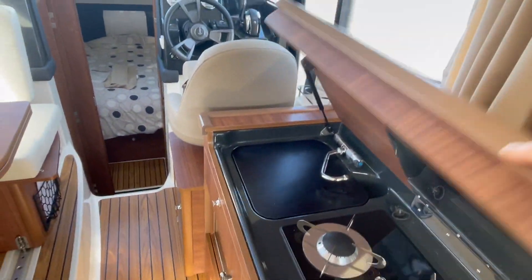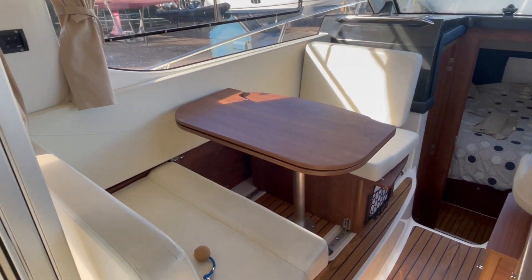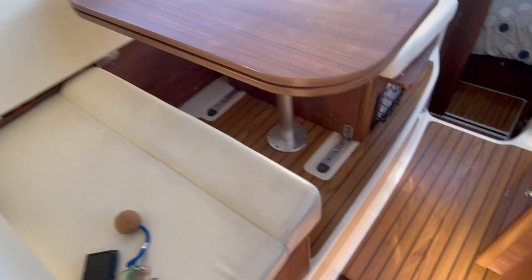This boat's had very little use. It's a 2018 boat but it's just run 84 hours from new, so she's really in super nick.